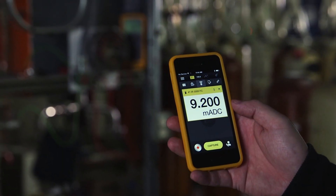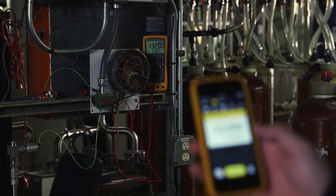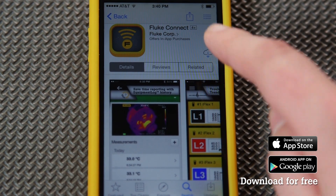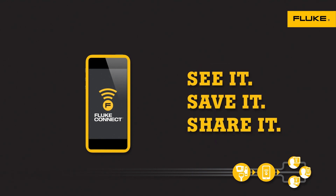The Fluke Connect app is the perfect solution for sharing and saving critical information in the field. Download it for free from the iTunes or Google Android store today. It's the only app that can turn your smartphone into a Fluke tool that lets you see it, save it, and share it. As always, thanks for choosing Fluke.